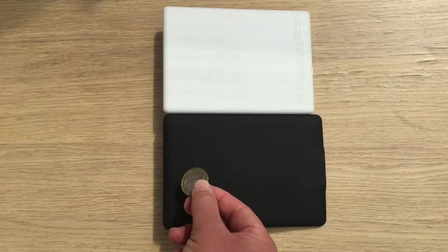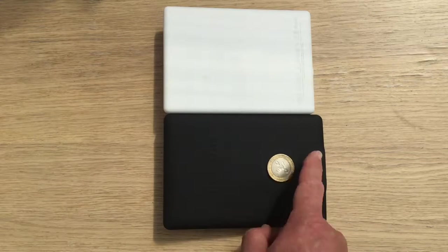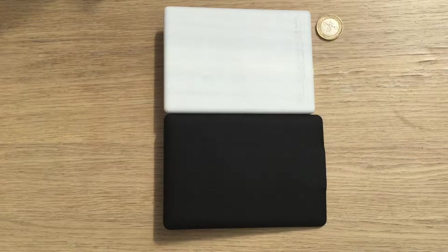The black one is rubberized and it's a lot more grippy. I've raised the left-hand end here so it's on a slight ramp — the two-pound coin isn't moving, but on the new one it moves, so it's a lot less grippy. Someone on Amazon called Kickboxer told me the new white plastic is much less likely to attract fingerprints and dirt, and that the black rubberized one can deteriorate with age. So some people will prefer the old grippy black style of the Paperwhite and some people will prefer the new plastic.